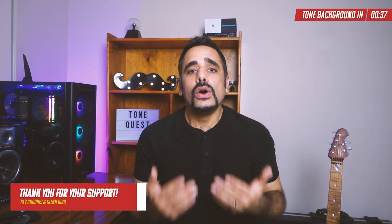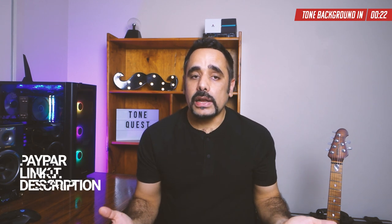A couple of quick shoutouts and honorable mentions to Kev Gubbins and Glenn Bird who made a contribution to the channel via a PayPal donation — thank you so much for that. In case you're wondering how you can support the channel and you're feeling generous, you can donate to my PayPal as well; the link is always in the description box below.